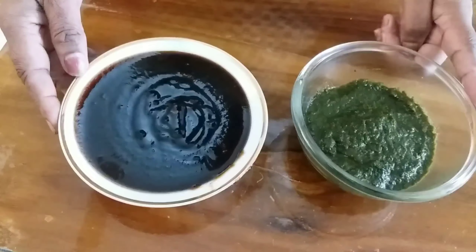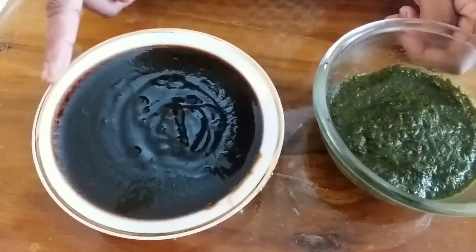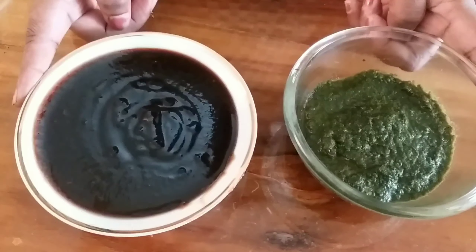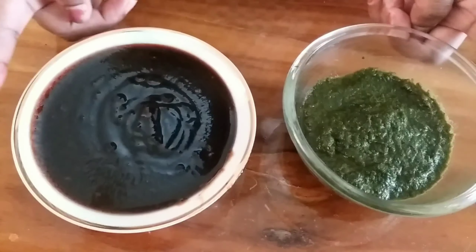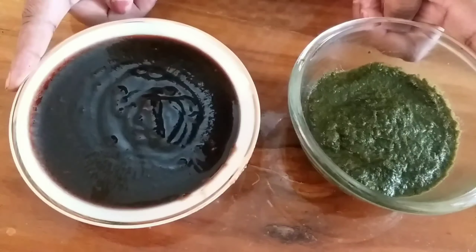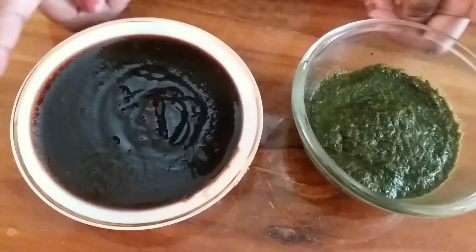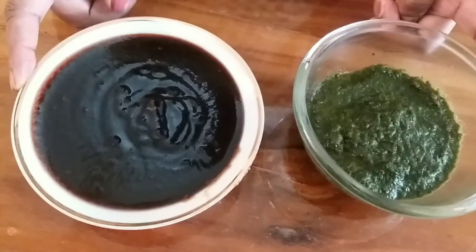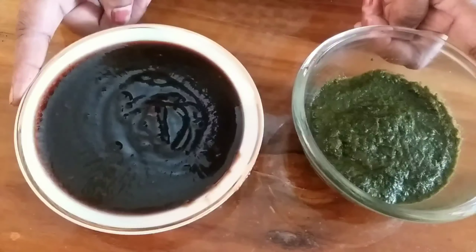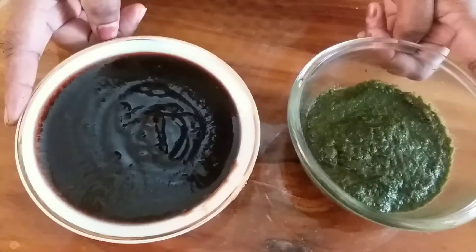This is the green chutney and this is the red chutney. I have a video in the description box. Try vada pav also. As I said, cooking is an art — cook it with love, eat it with love, serve it with love and serve it with a smile. Like, share, comment and subscribe. Jai Hind!